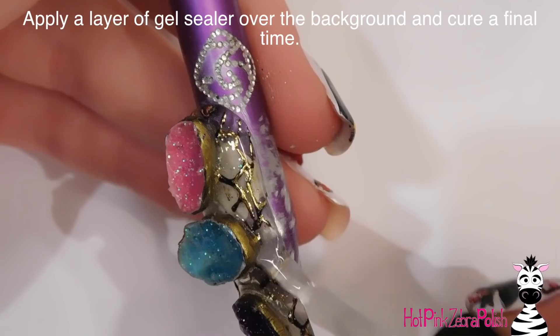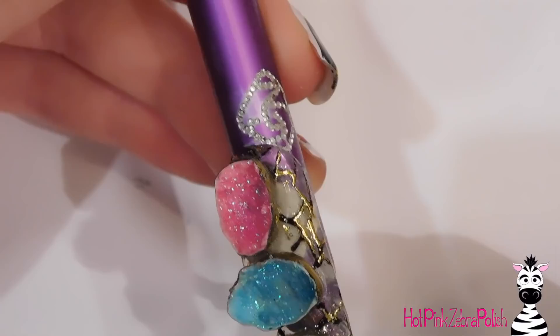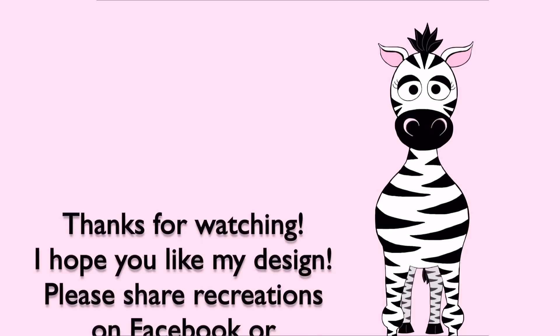Now I'm applying a layer of gel sealer over the background and curing that a final time. I also turned this nail into a ring — it was kind of a milestone moment that it was done with gel. I made it into a wearable ring using some gold wire, and there are photos of that in the intro if you missed it. That's it! Thank you so much for watching. Please share any recreations with me on Facebook and Instagram, and check out those pages for the color photos I mentioned. I'll see you in my next video!